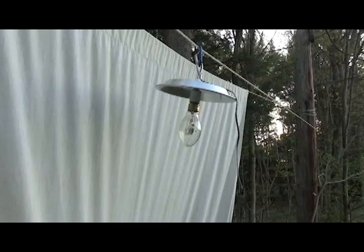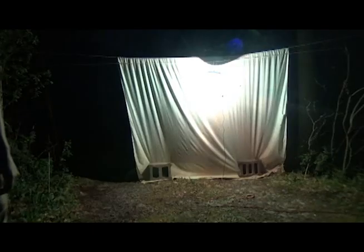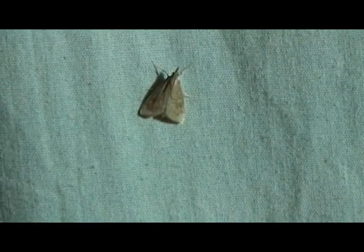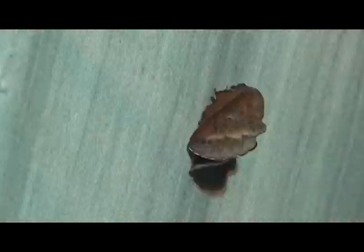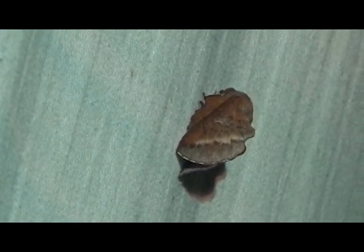Now all that's left to do is wait. The setup I've explained here is just my personal way of setting up a sheet. Everyone has different preferences, and after some trial and error, you may come up with a setup that works better for you. In this video, I used a mercury vapor light. Other lights, such as UV lights, also work. Each light has pros and cons, and I'd encourage you to find one that works best for you.